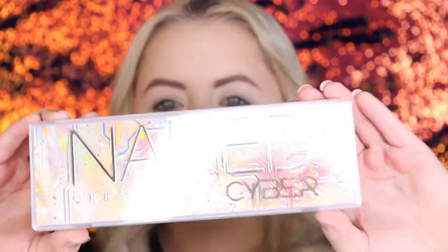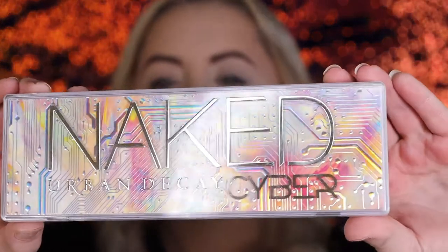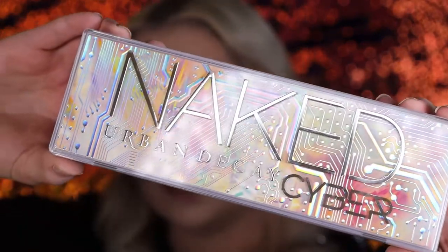We're gonna be reviewing the new Urban Decay palette. As you guys can tell, I went ahead and already did my face makeup — the brows, we went ahead and did that. I'm gonna put in my description what I used, if you guys have any questions. So let's go ahead and get into this video. We are going to be testing out this incredible palette. Jeez, it's so beautiful. This is the Naked Urban Decay Cyber Palette.